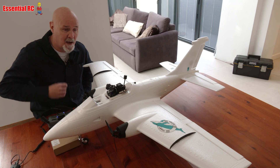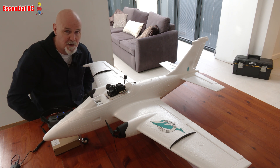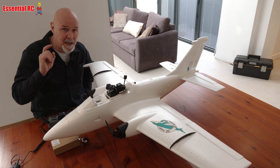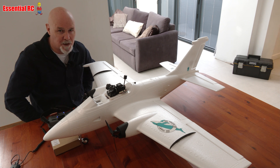So there you go — I hope that helps you put together this type of gimbal and head tracker setup, whether you go with DJI O3 or O4. If you're not subscribed to Essential RC, please click that button and maybe give a thumbs up. As always, thanks for watching — see you next time.